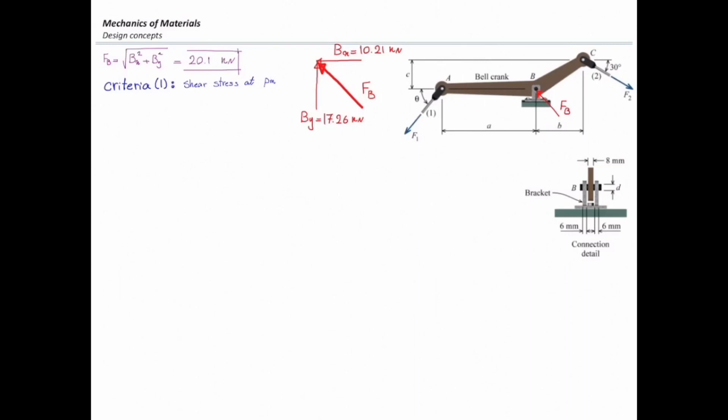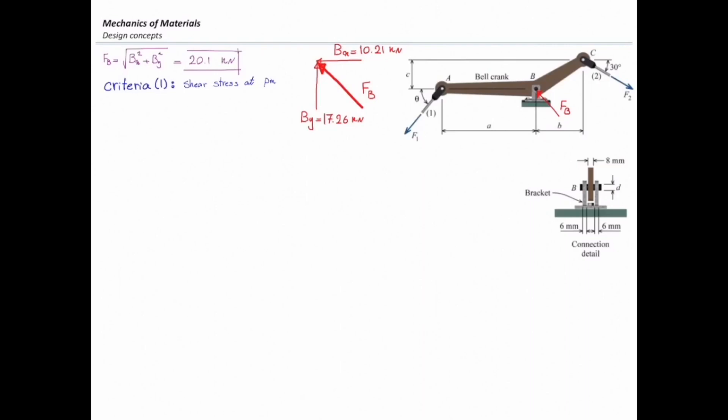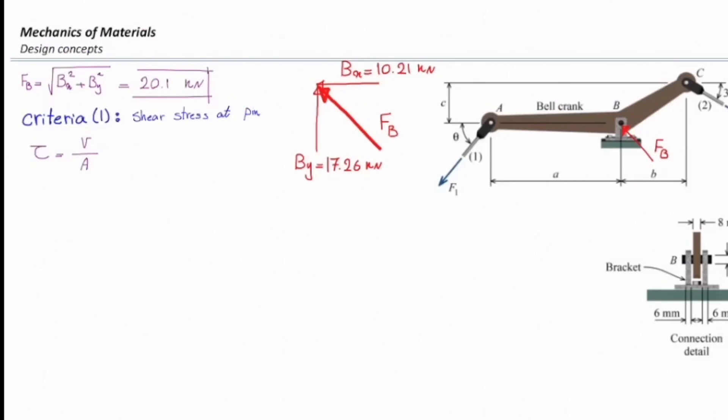The second step uses design concepts to determine the factor of safety everywhere in this structure. First, I will consider shear stress at the pin. This pin is supposed to carry the load FB — the total force transferred from the bell crank to the reaction supports. The shear stress equation is force divided by area. The force is FB, which is 20.1 kilonewton.